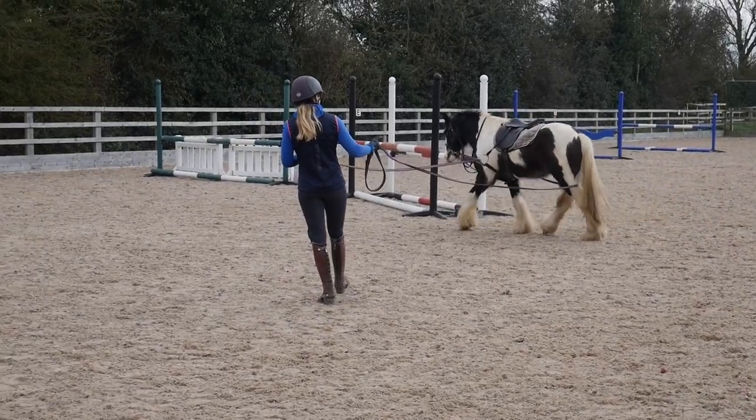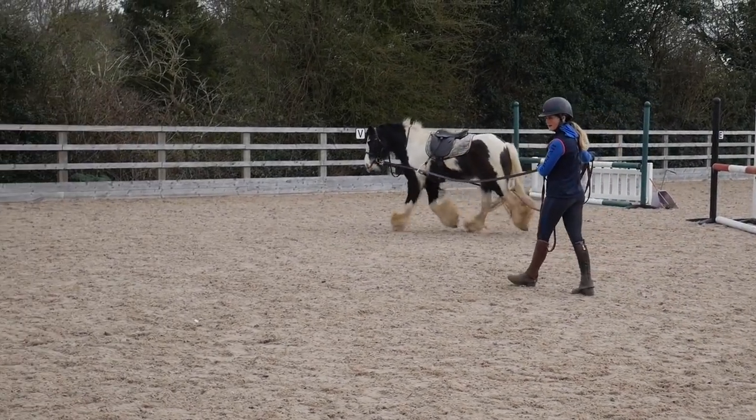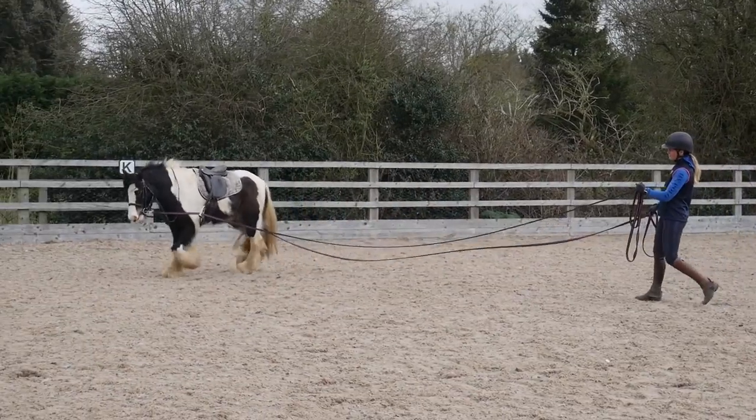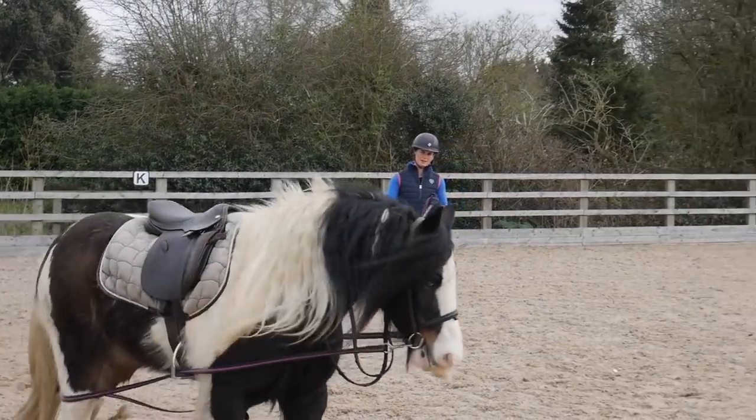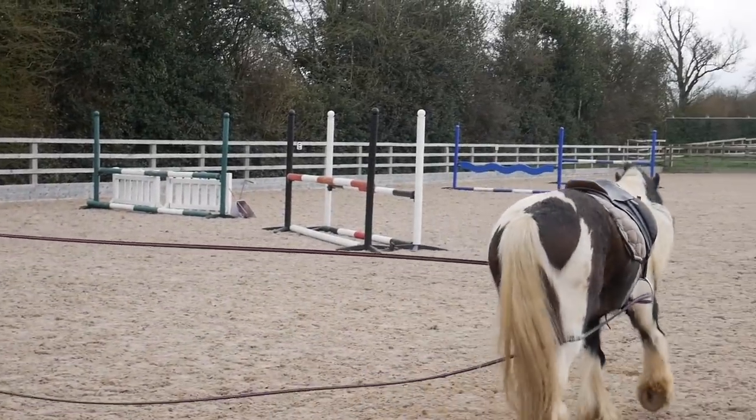If he's looking like he might go off in the wrong direction, I just encourage him a little bit with the left hand and then I release the pressure so that he doesn't hang on the rein, but he does keep going in the direction I want him to go.